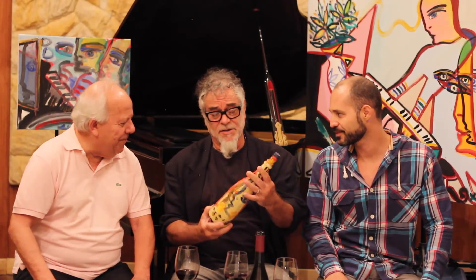Olá pessoal, hoje temos uma presença ilustríssima: Fernando Pacheco, artista plástico, pintor. O que mais você faz? Baterista. Antes de qualquer coisa, antes do programa Arte Engarrafada, ele já tinha inventado o Arte Engarrafada. Mostra pra gente o que estão falando aqui.